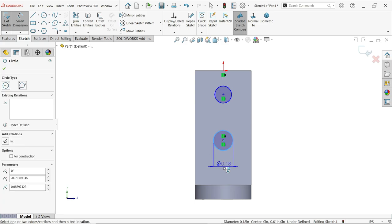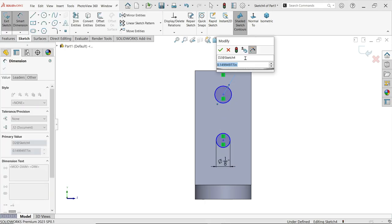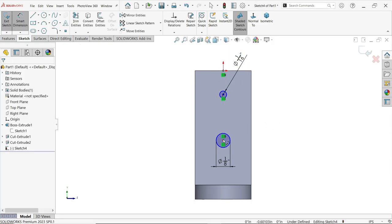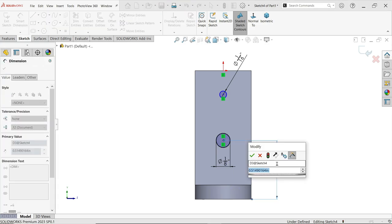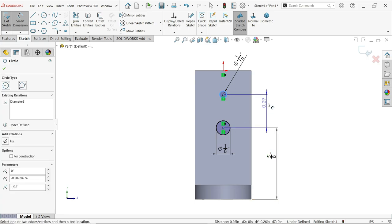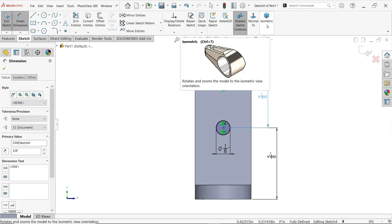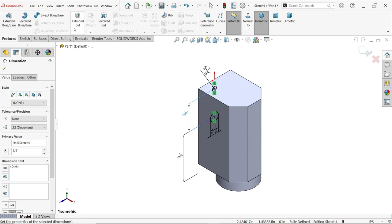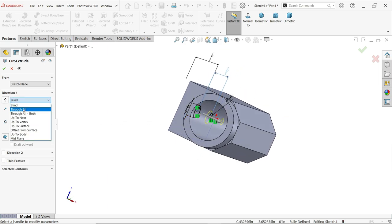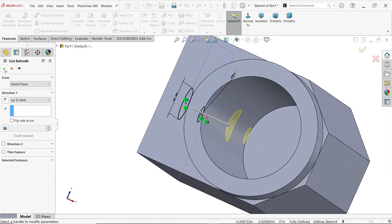Now make an important relation: hold Shift, select these center points and the origin point, and make them vertical so they are in one line. Apply Smart Dimension — this hole diameter is one by eight inch, and this hole diameter is one by sixteen inch. The first distance from the bottom is five by eight inch, and the distance between the two holes is three by eight inch. Activate the Extruded Cut feature — we need to cut up to the inside, so set it to Up To Next.